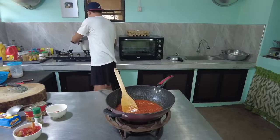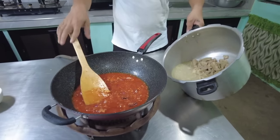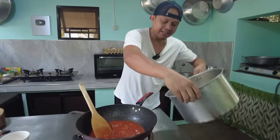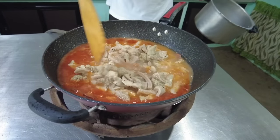Buhos po natin yung ating — tansyayin nyo lang po. Pwede nyo salain kung hindi nyo matansyay yung gusto nyo sauce. Ito ay tansyado ko na yung sauce, kaya pwede na natin irekta. Ilagay na natin. Yung kanya sabaw, kasama na.